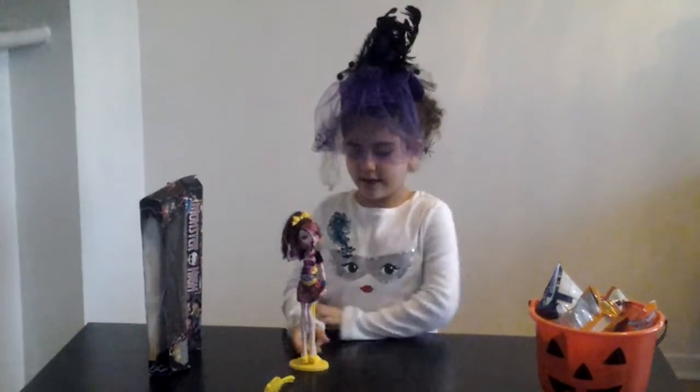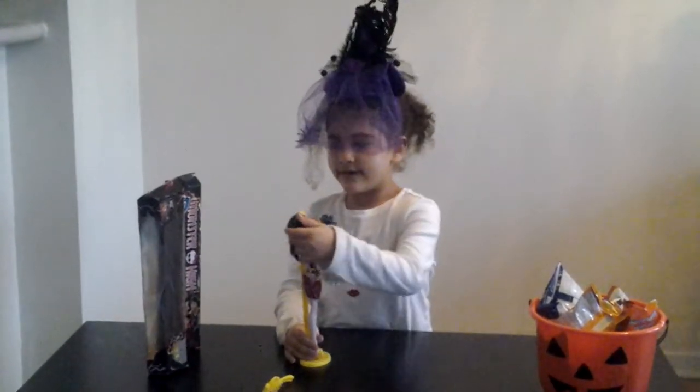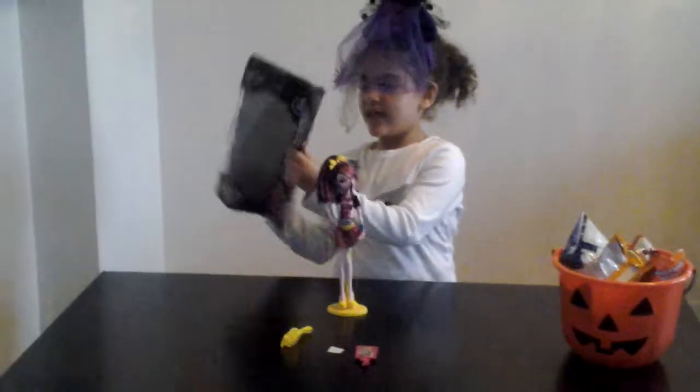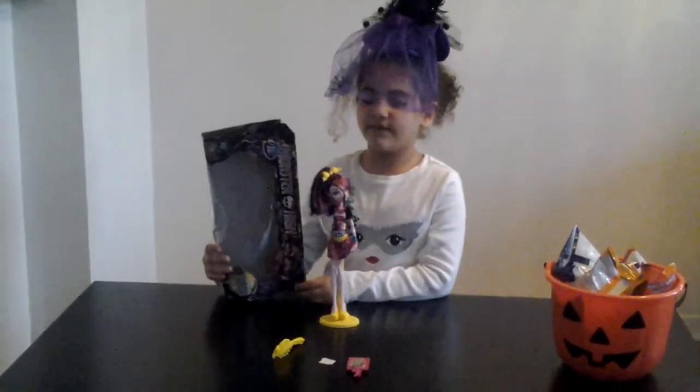Tell me in the comments down below if you like my hat. Today we are reviewing Jackie Laura from Monster High. As you can see from her box, it says Freaky Fusion. So she is my first Freaky Fusion.